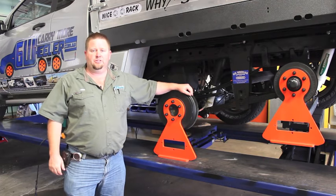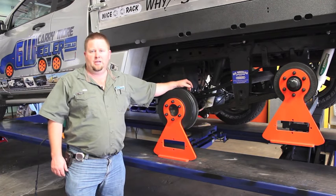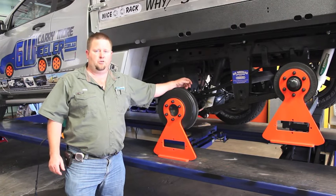G'day, I'm Mike from Six-Wheeler Conversions, and this is our standard Six-Wheeler Conversions setup. I'll explain to you how it works, and it's a very good, simple, reliable system. We've used the same basic layout since 1985 because it works.